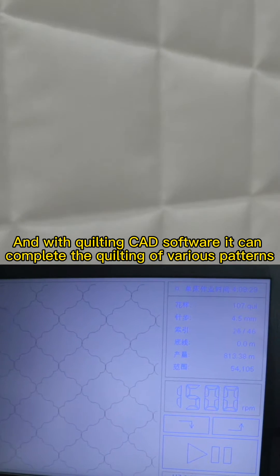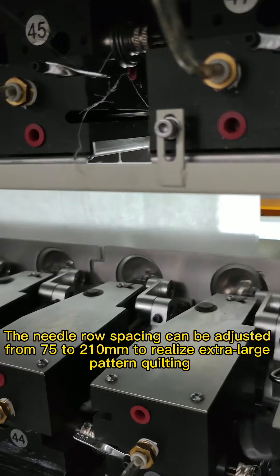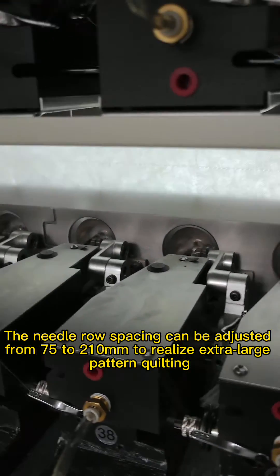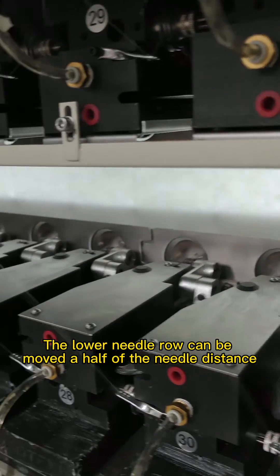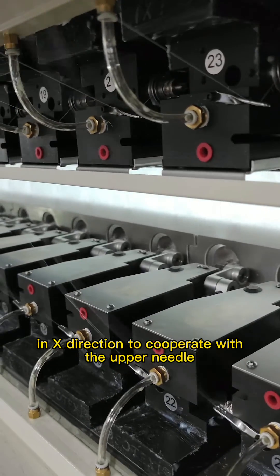it can complete the quilting of various patterns without changing the needle position, thus greatly improving production efficiency. The needle roll spacing can be adjusted from 75 to 210 mm to realize extra large pattern quilting.